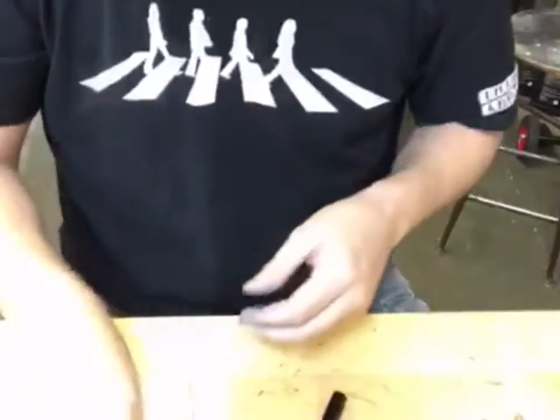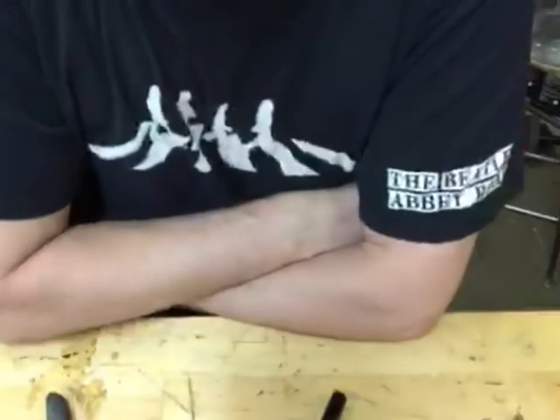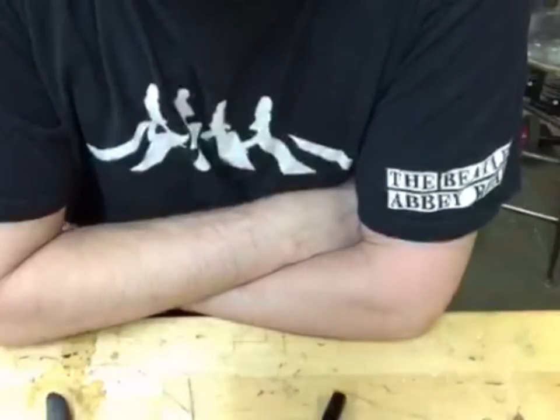Everybody that works here in our facility are huge Breaking Bad fans, and every time those location shot photos came in with our pens in Albuquerque, we just had a blast checking those out. You can send some more — we love that.